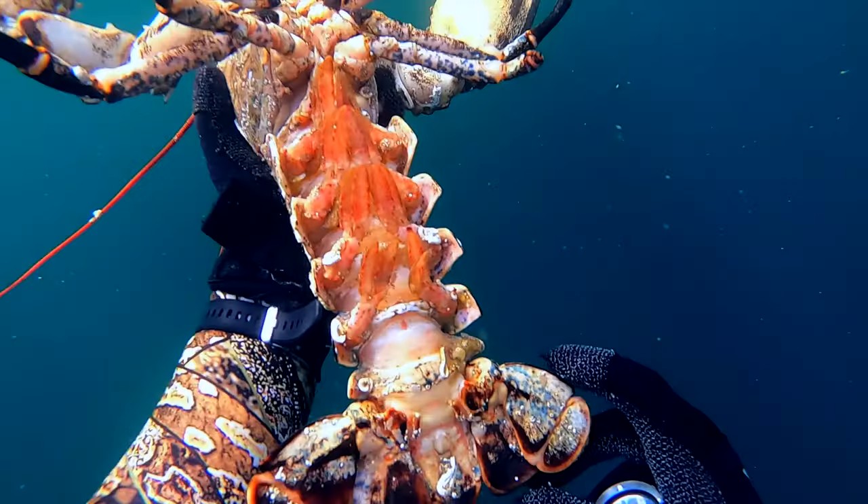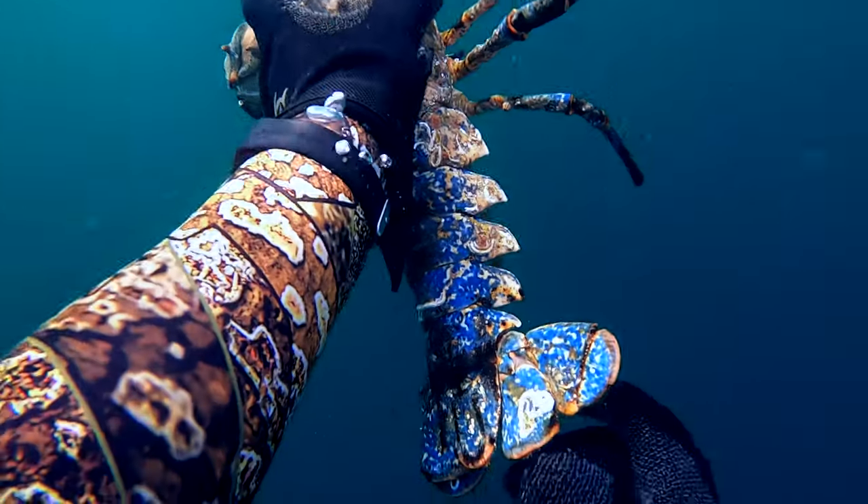When I go shore diving I like to have both a fish stringer and a net. That way, if I bump into a lobster, I've got somewhere to put it. I've been out before with only a fish stringer, found a nice-sized lobster, picked it up, and had nowhere to put it — I had to swim back to shore, take my fins off, go to my bag, and put the lobster in the bag. Having a net that can dangle off your float alongside your fish stringer solves that problem.